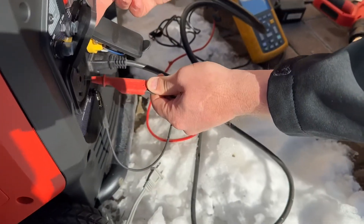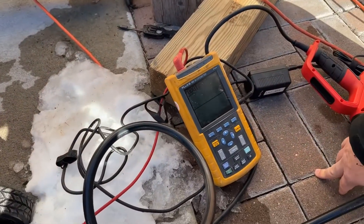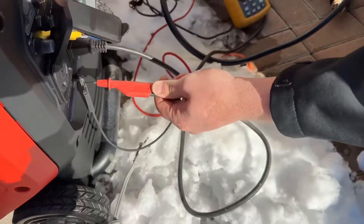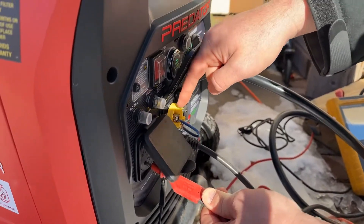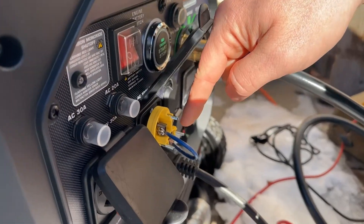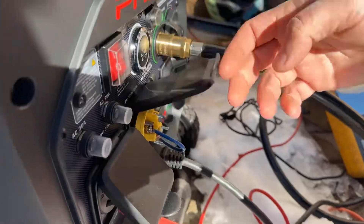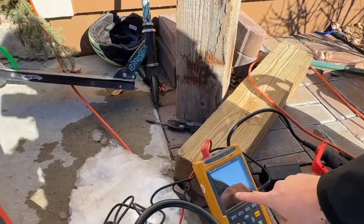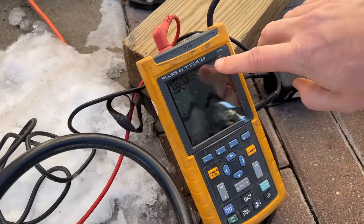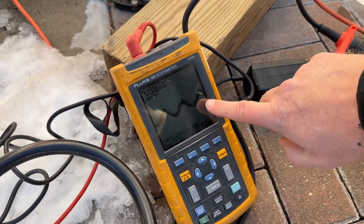If I go to the other side, we are off — zero volts. So this is the solution if you're going to plug into a larger RV: you need to get a neutral-to-ground bond. Now if I pull this plug out, take a look — you can see it shows about 60 volts, and the sine wave is really dirty.